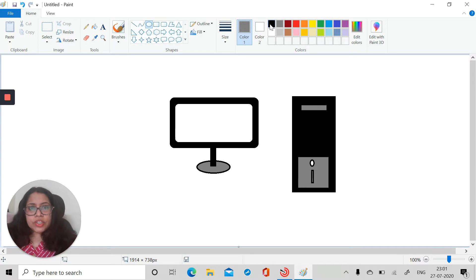After that we'll draw the mouse. For this we'll take the oval shape, then take a line and draw it over here so that it will look like our mouse. Then we can take another oval to make the scroll button. Take a line and divide it in between like this so that it will look like our mouse with a scroll button in the middle.